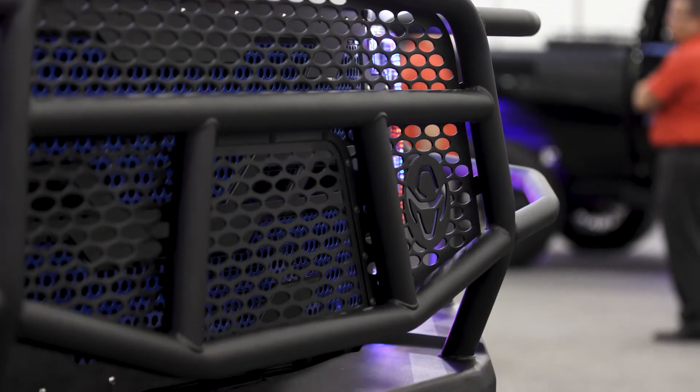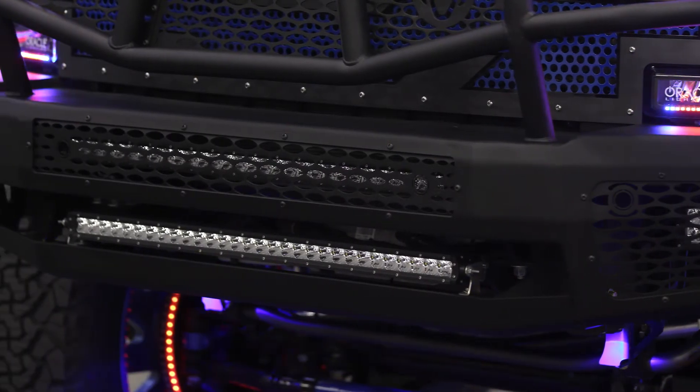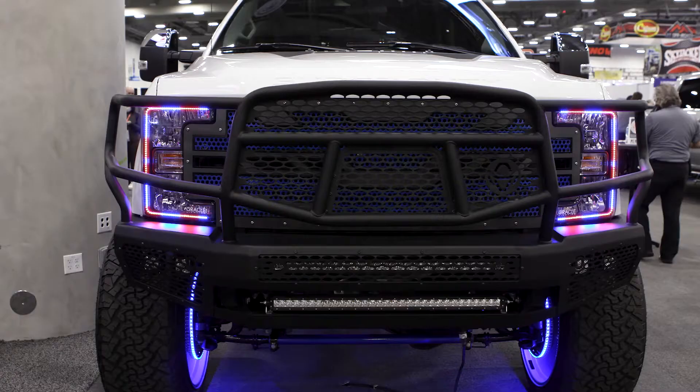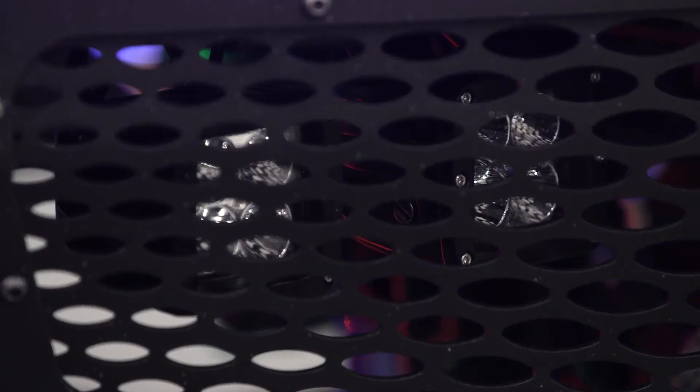The front bumper features a welded grill guard and can accept LED light bars within the bumper. It also has removable inserts for vehicles with OEM camera systems and can accommodate OEM fog lights or two of our Ares 2 inch LED cube lights.